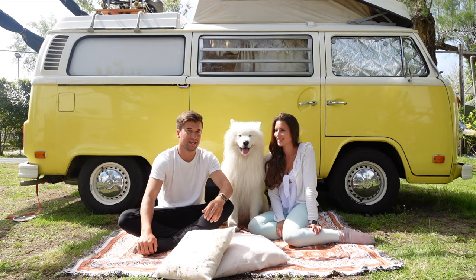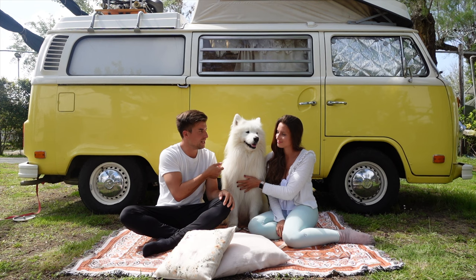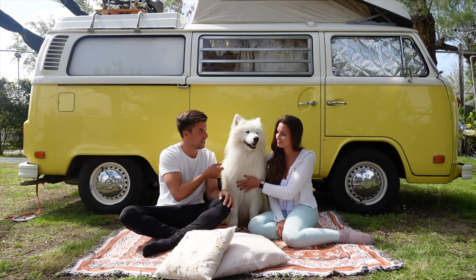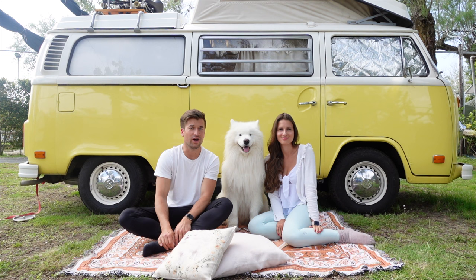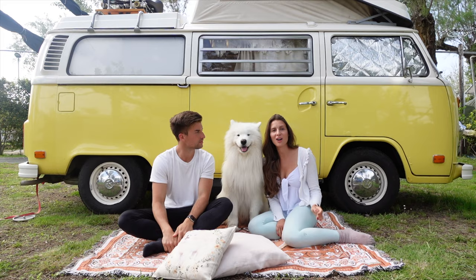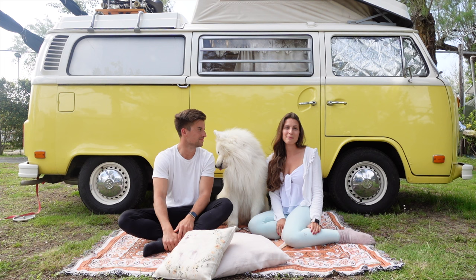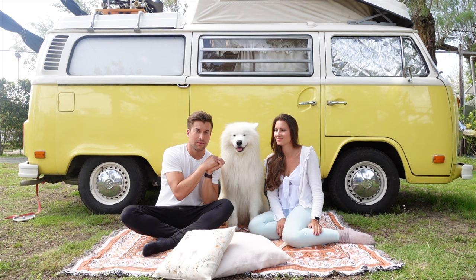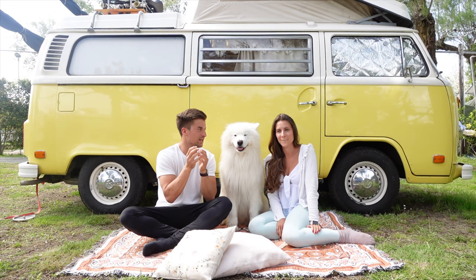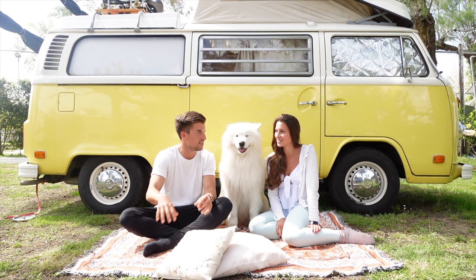Another mistake we made is that we didn't train him consistently enough on a leash. We pretty often just unleashed him and let him run freely — that's amazing for him, but he's very stubborn and needs very consistent training. We should have kept him on a leash and trained him how to walk properly. Samoyeds are sled dogs, so they love to pull, which makes consistent leash training especially important. Also, whenever we let him off the leash, he just won't come back — if he sees something he wants to chase, he turns off his ears and goes.